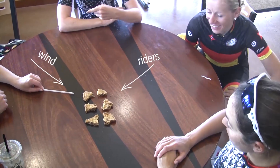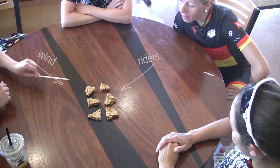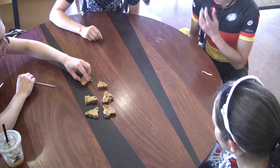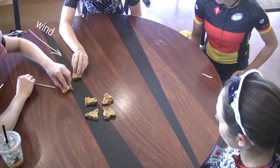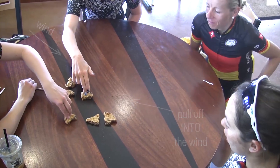Lisa has the wind with her wind sticks. Now, girls, let's demonstrate how you would properly go through the echelon. See, they're pulling off into the wind — so if the wind's coming from the left, you're pulling off into the left.